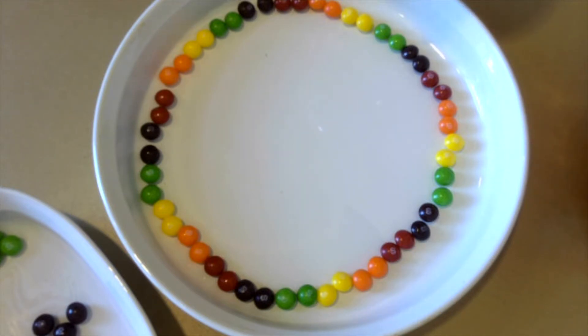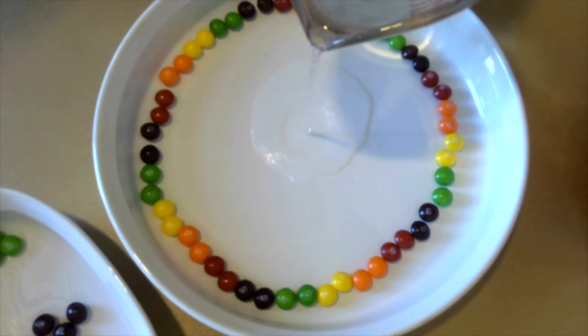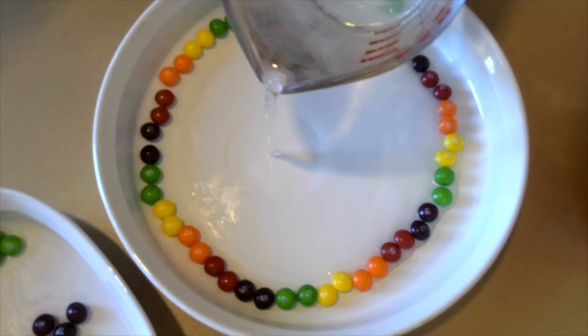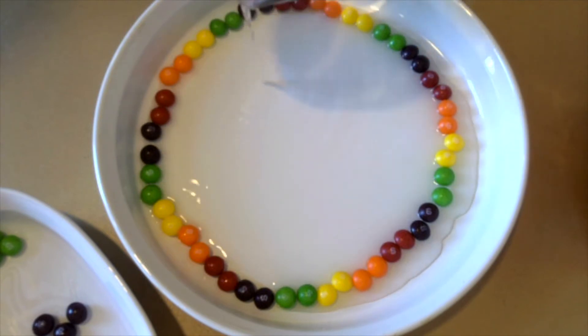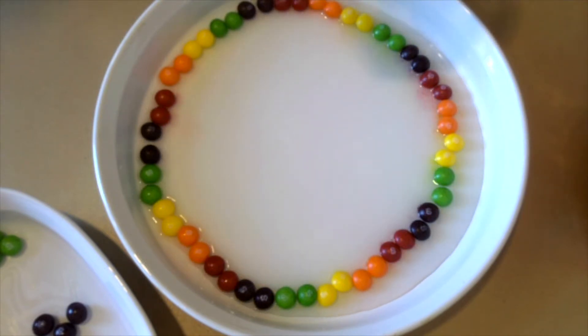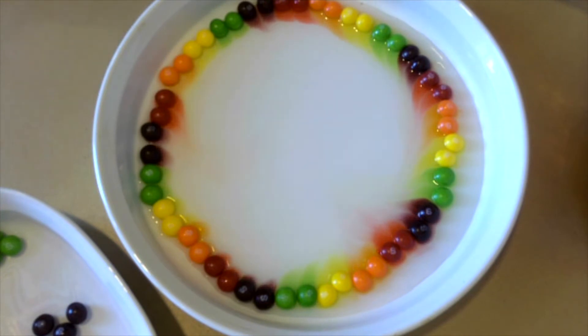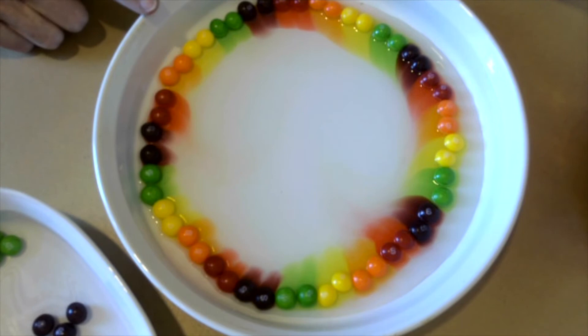What I'm going to do is slowly pour in the water right in the center of my plate, and you don't want to drown your Skittles. You just want to get them with just a little bit of water up on them. I've used very warm water so that this starts quickly.